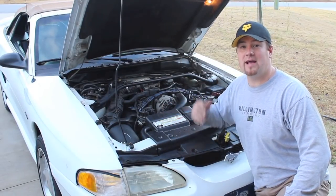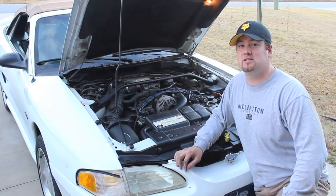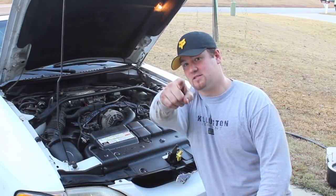I hope changing this radiator helps you out with your 1996 Ford Mustang GT 4.6 liter. Thanks for watching and I'll see you later.